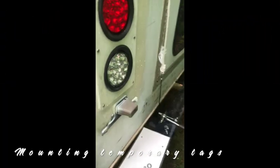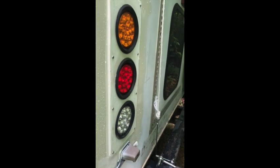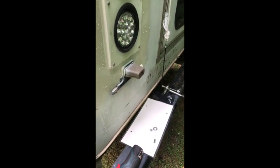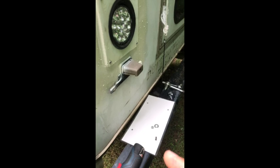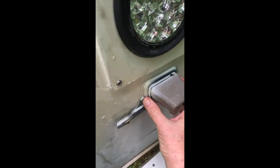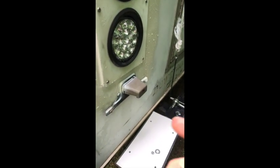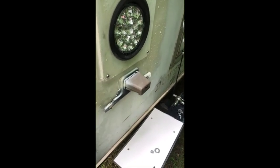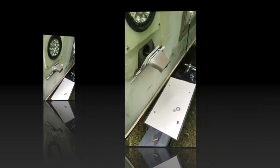Hey everybody. I am here today working on trying to put my temporary tags on the vehicle. I have the lights all done and she's ready to go get inspected. I've got temporary tags and I'm going to put those on. I'm going to take this license plate holder off with these two screws because it's very difficult to get behind here and try to get the nuts on. It's all about working smarter, not harder.